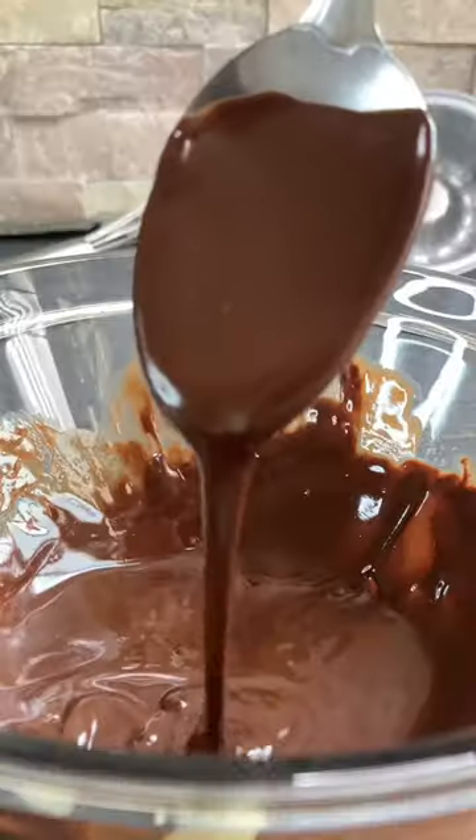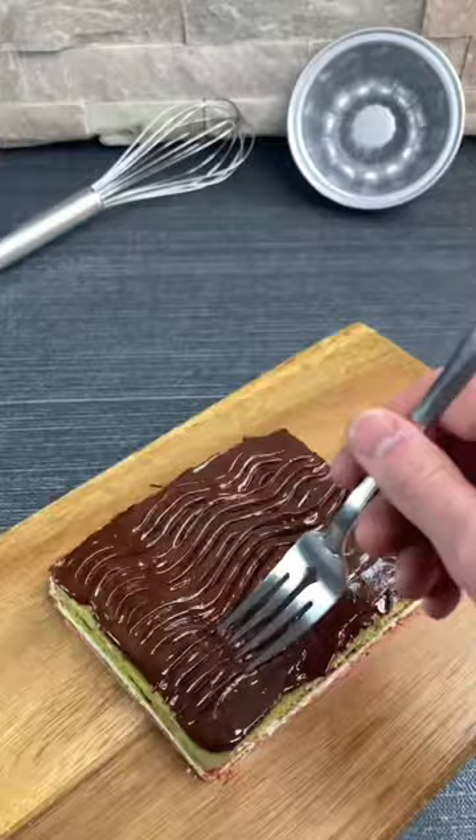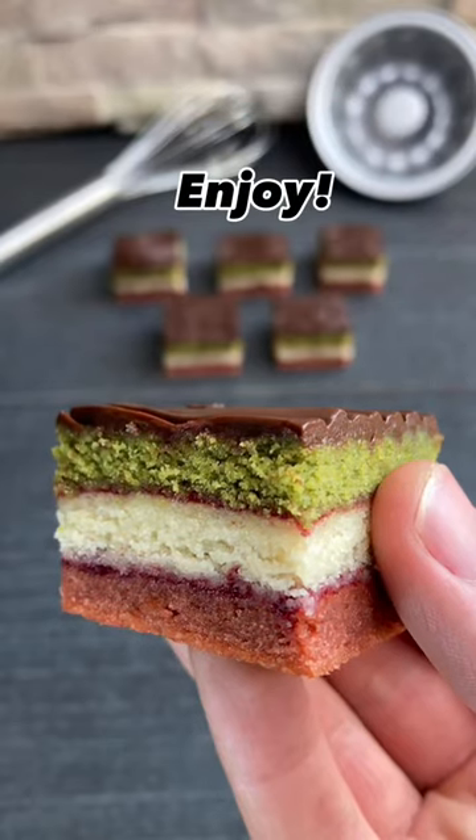Melt some mouth-watering dark chocolate, then spread this over top of the cookies. Allow it to set before cutting into squares, and enjoy.